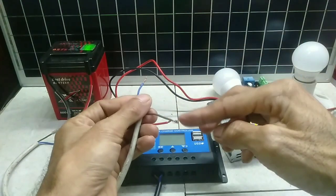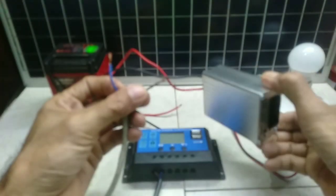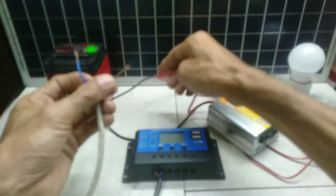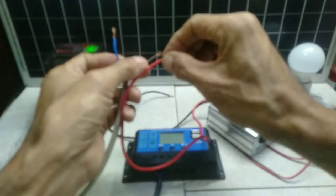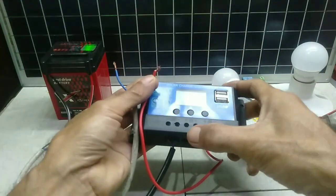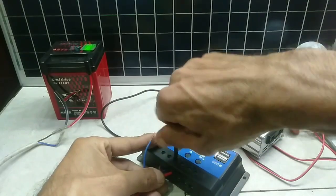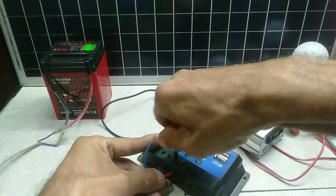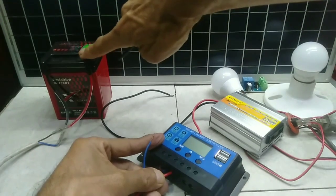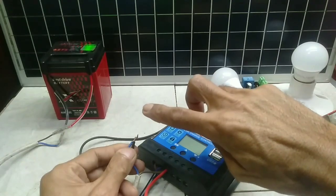This battery lead wire — in this setup, the lead wires of the inverter and battery are put together into the solar charge controller. Positive wire is done. Next is the negative side.